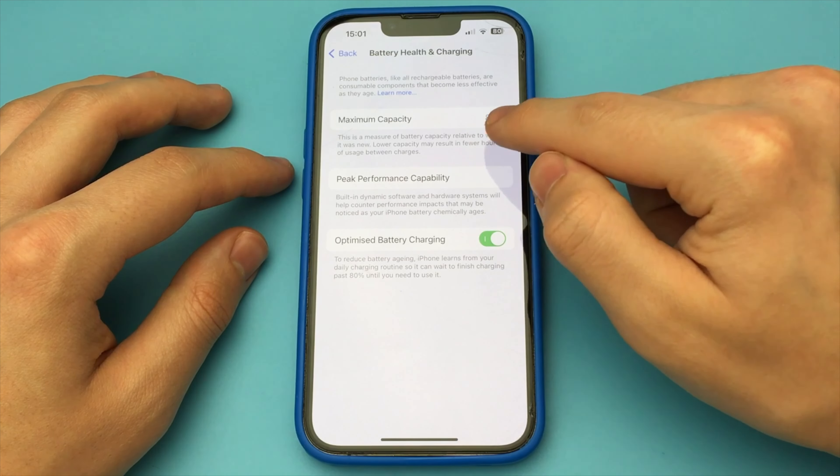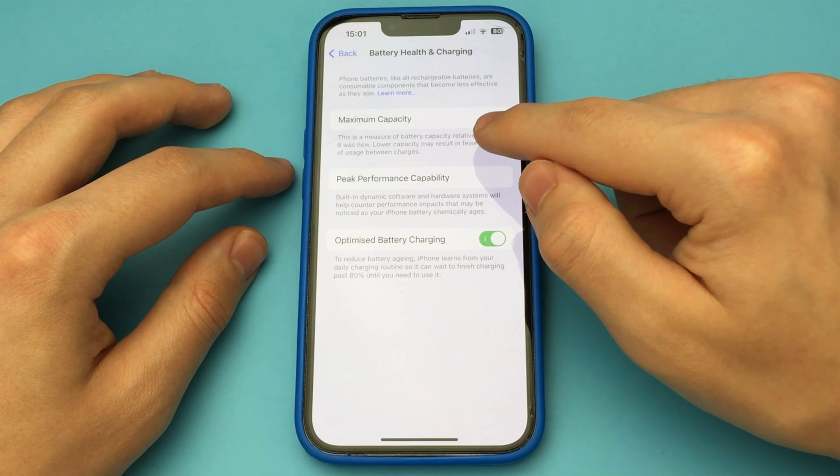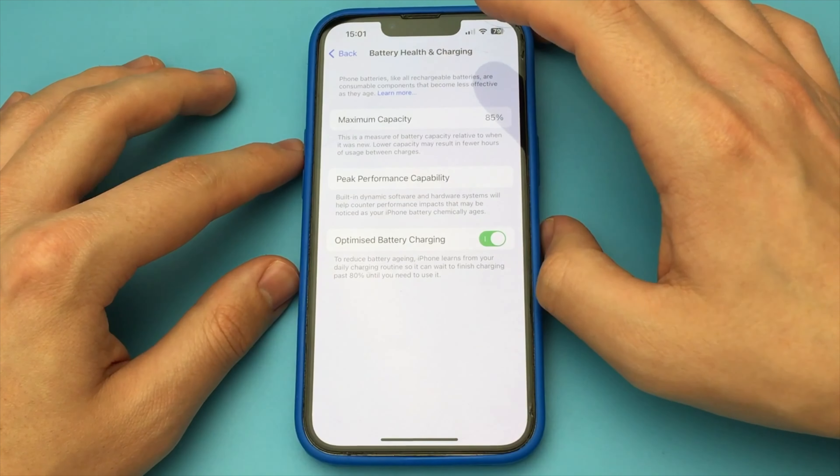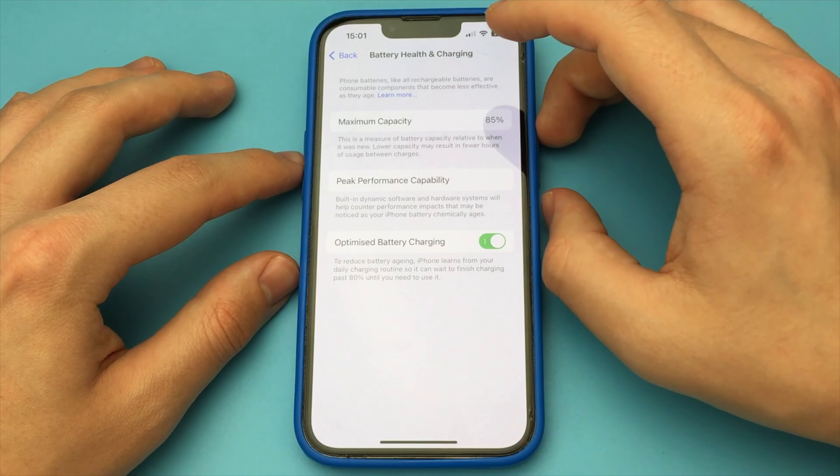And there's our battery percentage. It was 100% and now it's some number. If you have less than 80% on your iPhone, it is advisable to take it to the service and replace the battery.